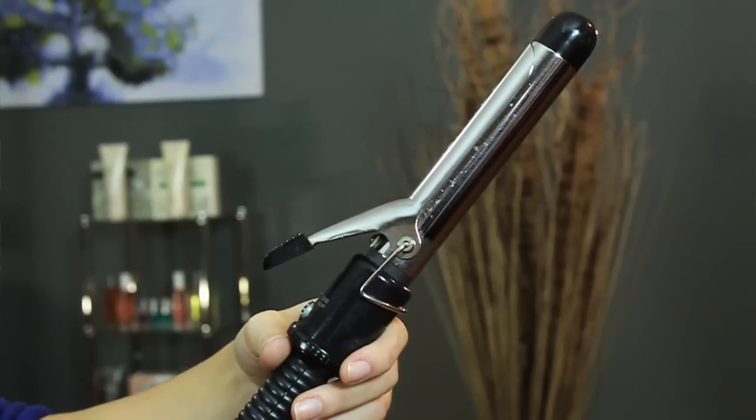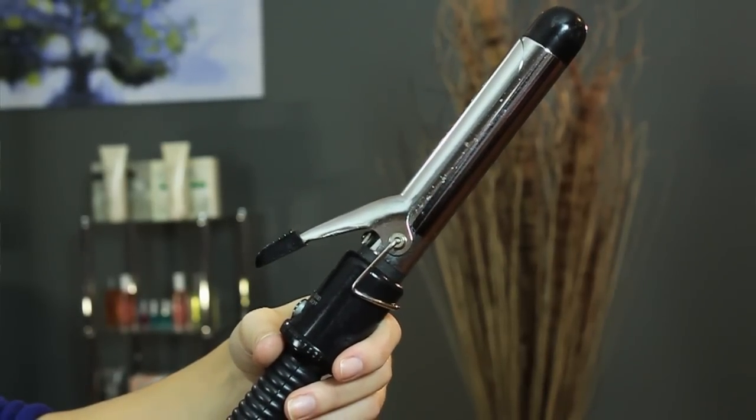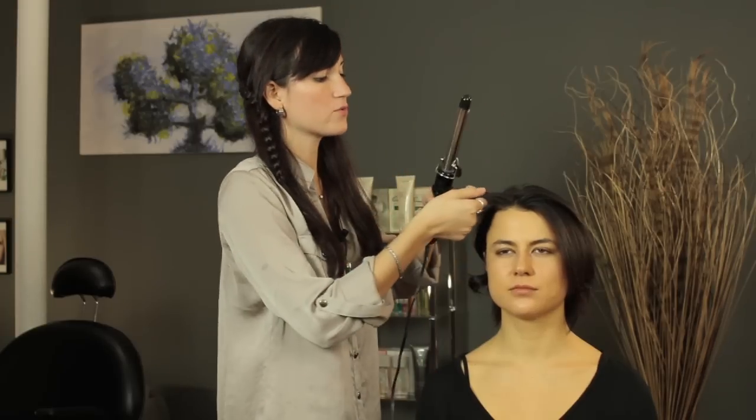Hi, I'm Michelle Simone and I'm a hairstylist. Today I'm going to show you how to get natural curly frizzy hair. In order to get a more natural curl on short hair, I'm going to use a smaller curling iron — a three-quarter inch barrel — and take it and section off small pieces about one inch wide.